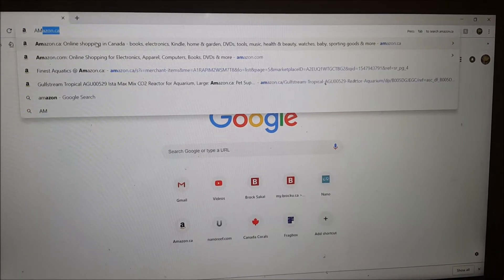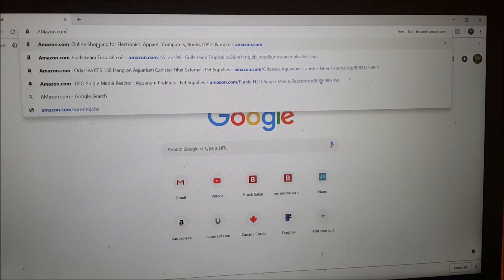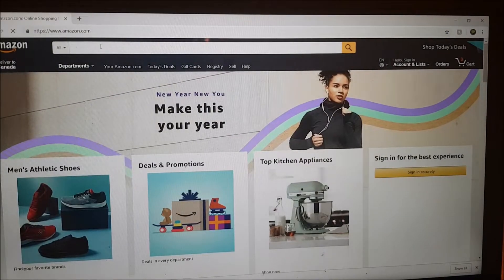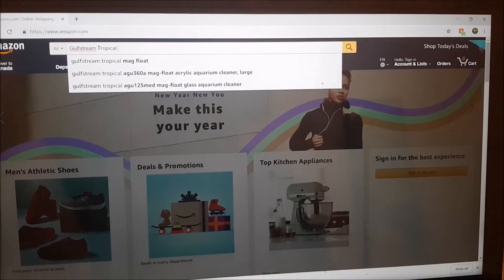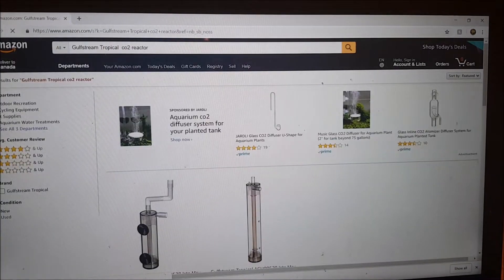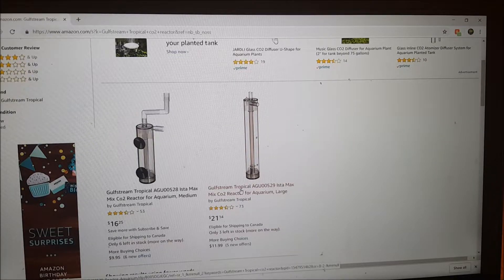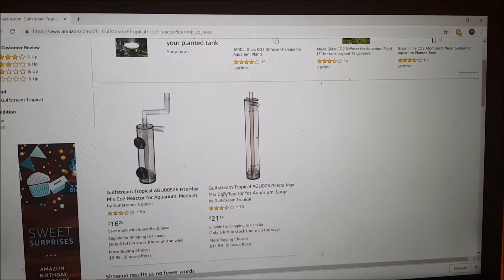I'm going to show you on Amazon — I'll use amazon.com since most of my viewers are American, but there isn't a significant difference. Search for 'Gulf Stream Tropical CO2 reactor.' Scroll down and find this one here. You want the biggest one you can find because you'll dissolve more CO2 in the larger one, and you can fit more calcium carbonate in it — bigger is better.